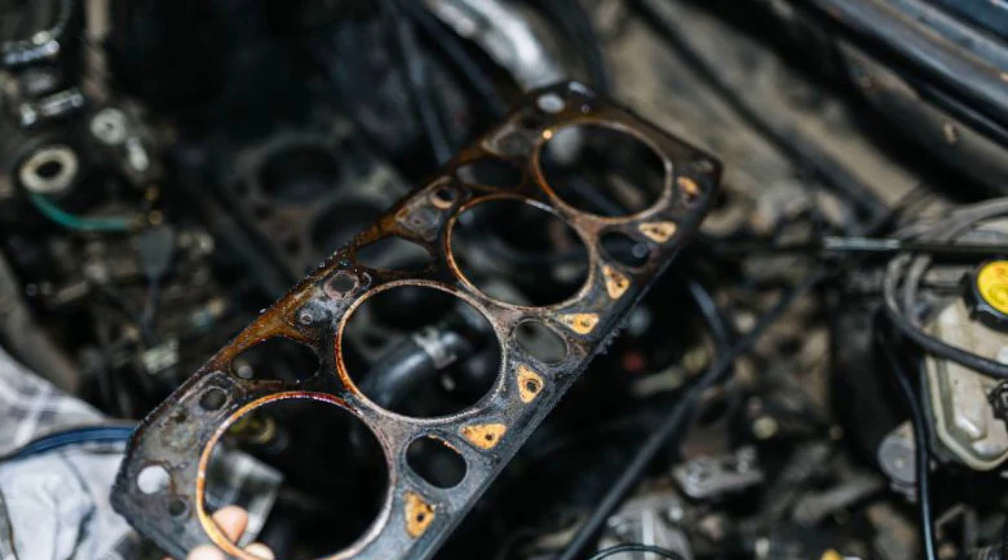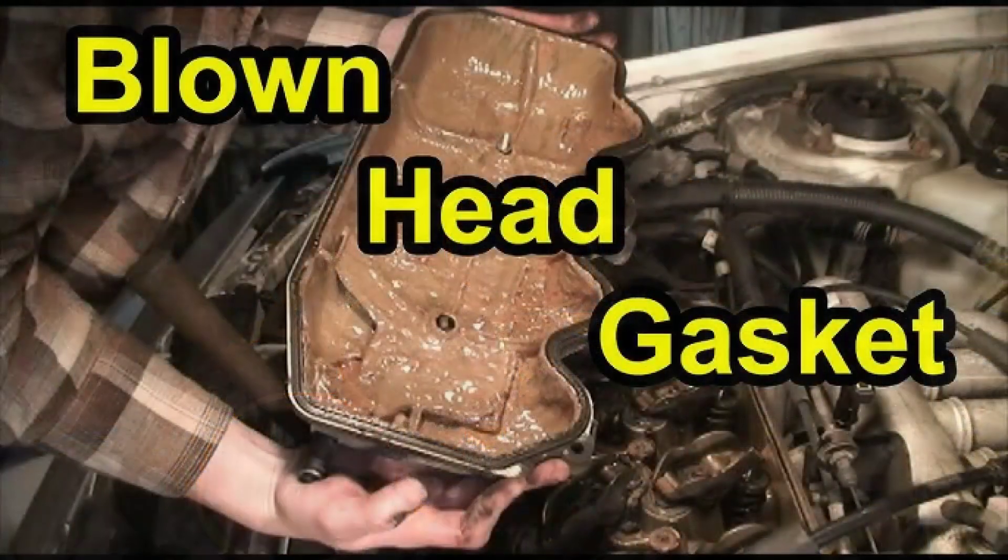If you find any irregularities, it's crucial to address them before proceeding with the gasket replacement. Before installing the new gasket, meticulously clean the mating surfaces of the cylinder head and block. Use a scraper and solvent to remove any residue, ensuring a perfect seal for the new gasket. Now, carefully position the new head gasket onto the engine block, aligning it precisely with the dowel pins. Double-check your service manual to ensure proper placement.